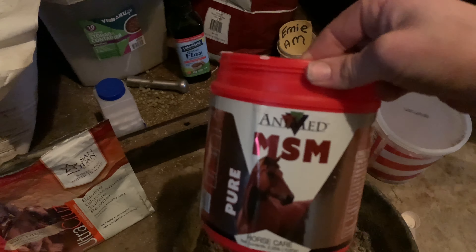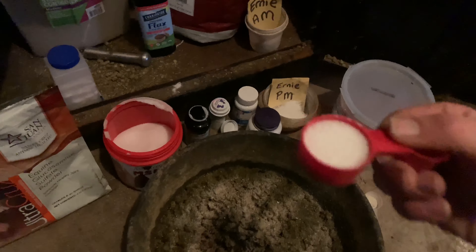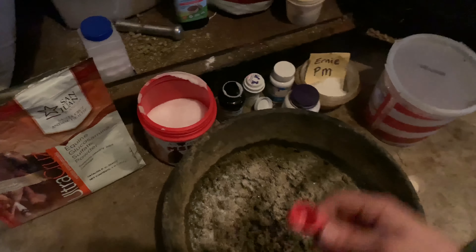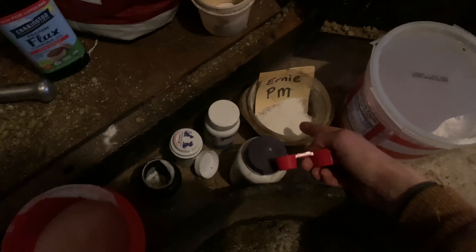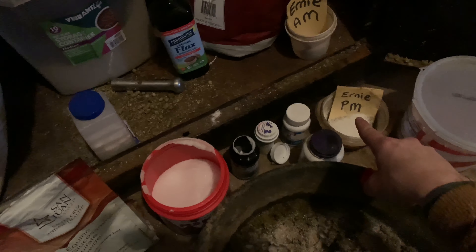Next I'm going to add Anamed MSM — I love MSM, it's so good for joint stiffness in arthritic horses. He gets a half-ounce scoop in the morning and an additional quarter-ounce scoop in the evening. I've already started preparing his evening supplements — you can see that little cup over there with the quarter-ounce in it, along with the other half scoop of magnesium.